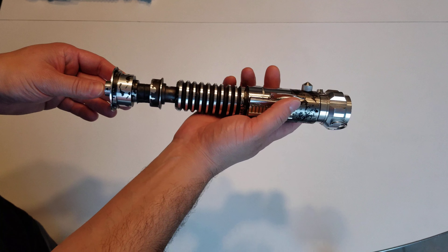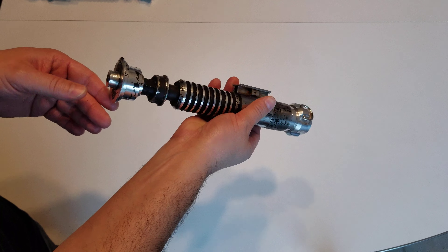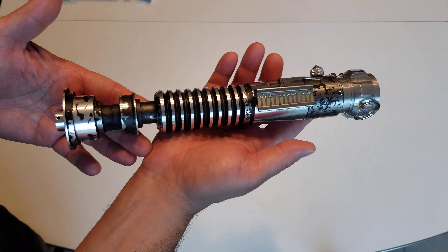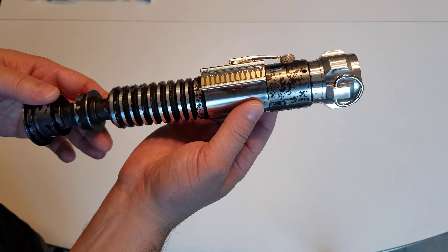This one was requested to have the dented emitter, so this one does have the dented emitter. Tried to get it as accurate as possible as far as the dents, and it's a good opportunity to see a close-up of the weathering and everything.